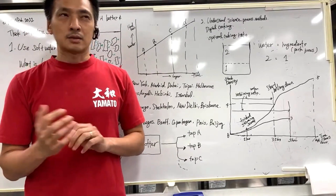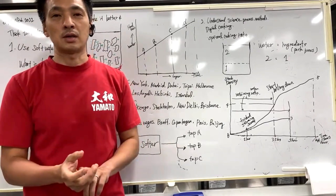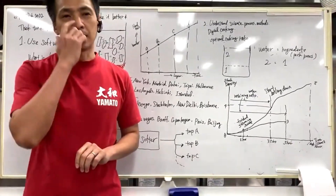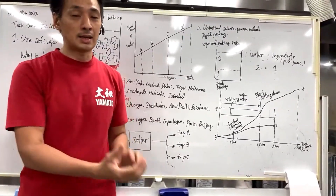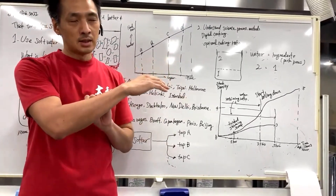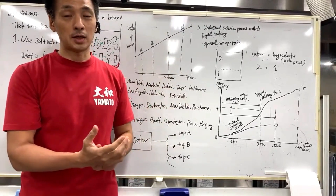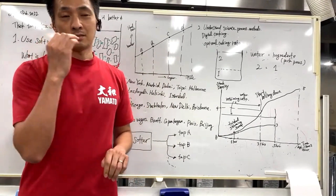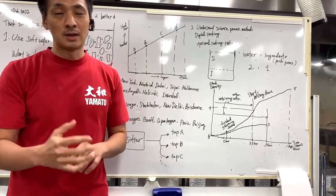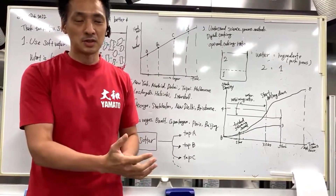We've been running this ramen school for over 20 years, almost every month, conducting classes of up to eight students. Each student brings their own idea of what kind of ramen they want to make, but tonkotsu is at the top — thick tonkotsu is the most popular ramen stock in the world. It is also the toughest, most time-consuming, and most labor-intensive stock to make.